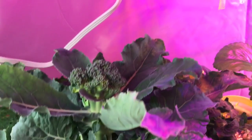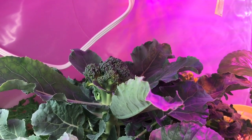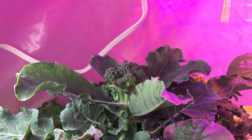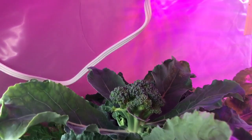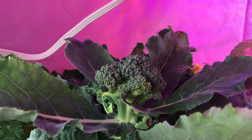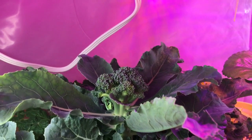Hey everyone, happy Thursday. It's January 19th, 2017. We'll have a new president tomorrow, so no matter what you think about that, I'm looking forward to it. But at any rate, I thought today we'd talk about hydroponic broccoli.